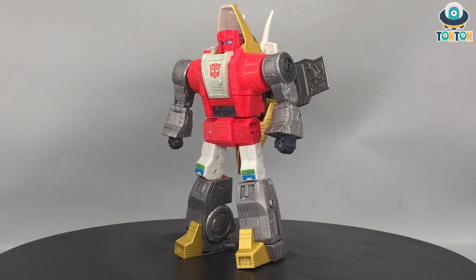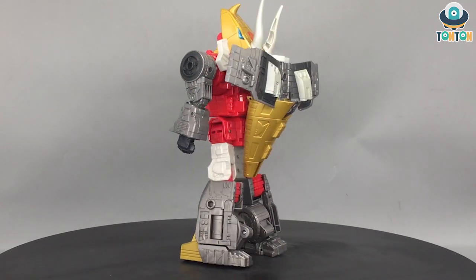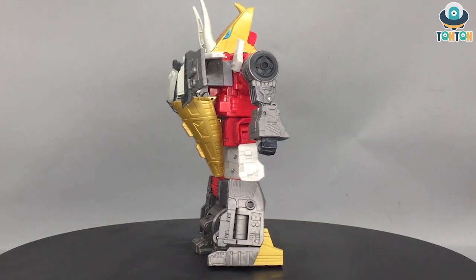Hello everybody, this is TonTon here and welcome back to my channel. Today I have a brand new Transformer figure to show you — the Transformers Studio Series 86 Leader Class Slag, with the exosuit of Daniel and Quickie.